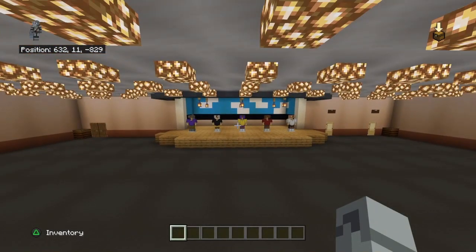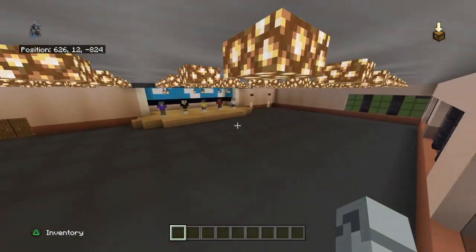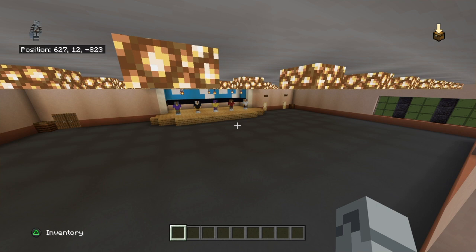Once you've done that, remove all your cauldrons and there you go - that is the worst part of the build and we've finished it.